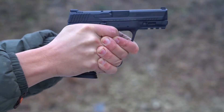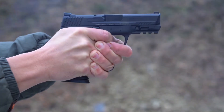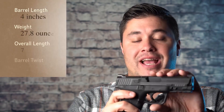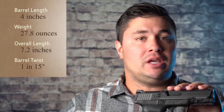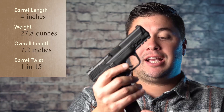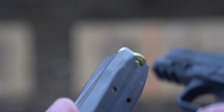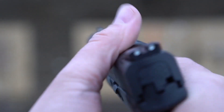The 45 Compact probably isn't the most popular model in the M&P lineup, but it does have some valuable merits. Let's get into some of the specs first. The weight on this thing is 27 ounces, which is beefy, but it's a 45 ACP. It comes with two magazines that are 10 rounds, and then you can put one in the gun, giving you 11.